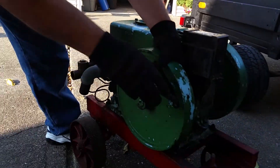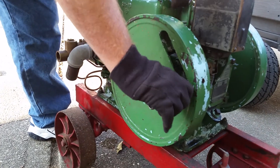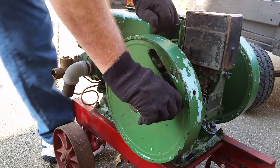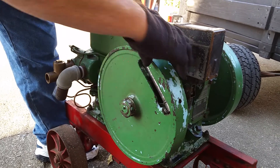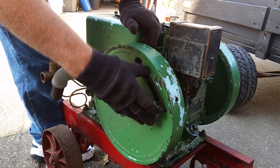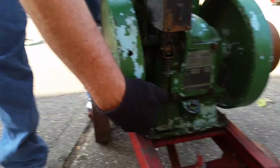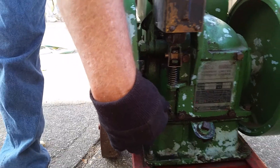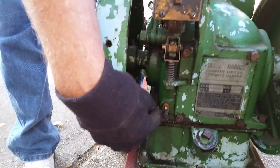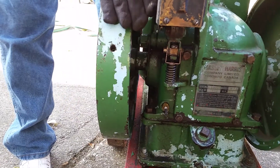You've got a handle here. Most engines and hit-and-misses don't have a handle — you just turn the flywheel and pull down on it. I forgot to mention this little thing here — this is your speed control. These engines are designed to run at a constant speed, and as you screw this bolt in and out you can change that speed.